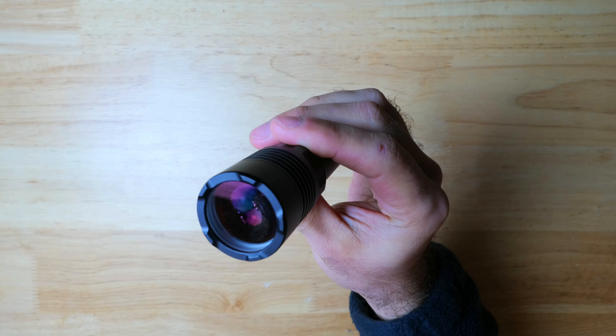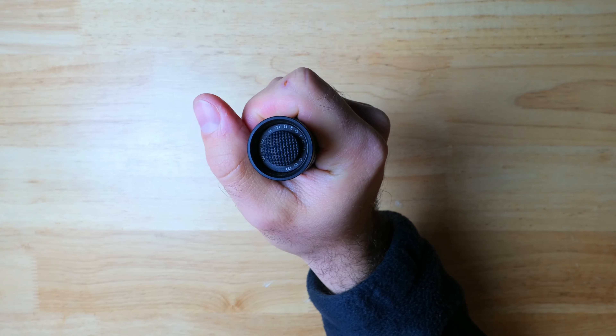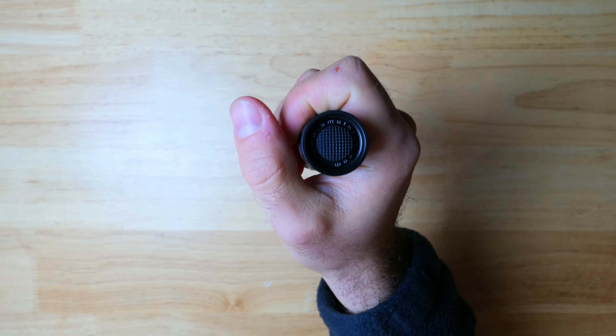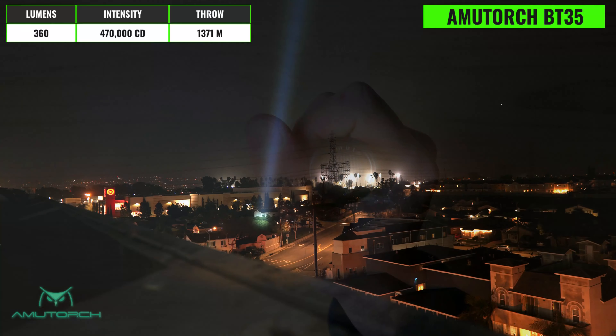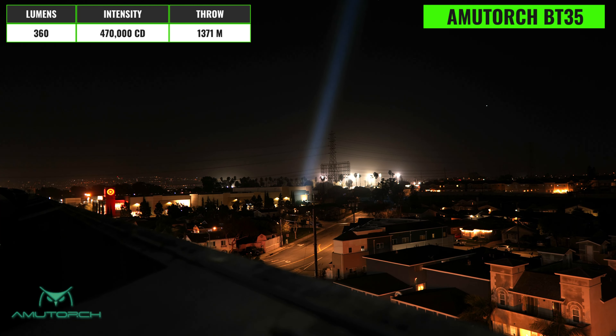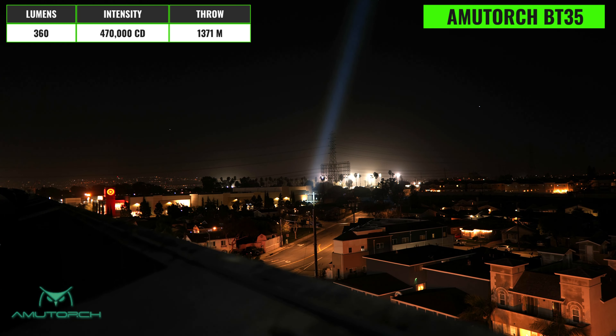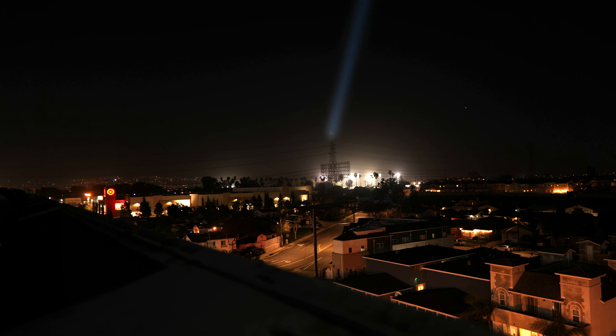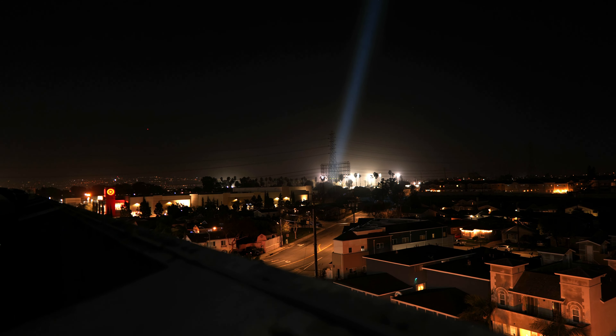Next up we've got the AmmoTorch BT35, which is more of an entry-level tactical LEP and much more budget friendly, coming in at around $120. This is about as large as you want to go for an EDC LEP, and it has an aluminum alloy body with a hard anodized finish, powered by an 18650 battery. A tail switch turns the light on and off and cycles through two output modes, and it also comes with a tactical ring.